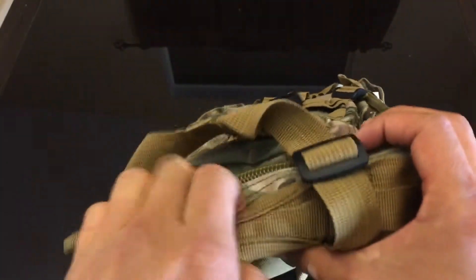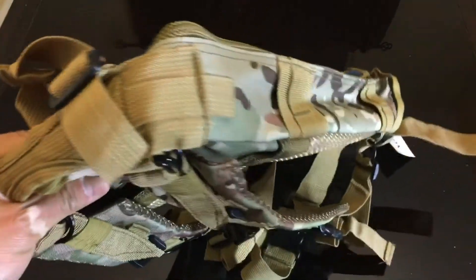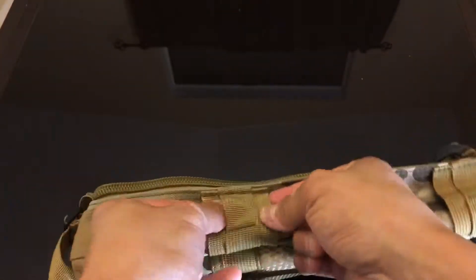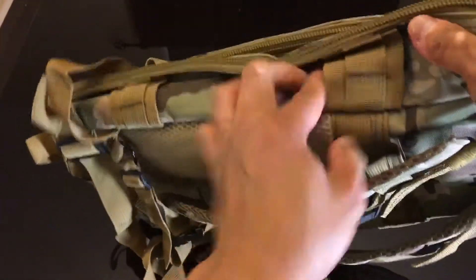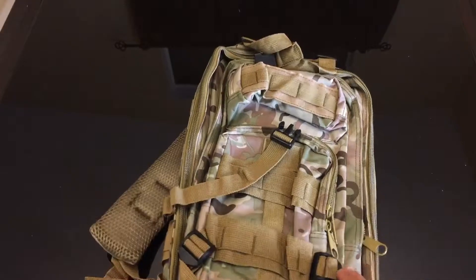At the top of the bag there's one handle — it's small but big enough to grab. On the sides of the bag there are strap areas where you can attach anything tall, like a pole or a trekking tent. Both sides have this feature, and the straps are big enough for something like a trekking pole.